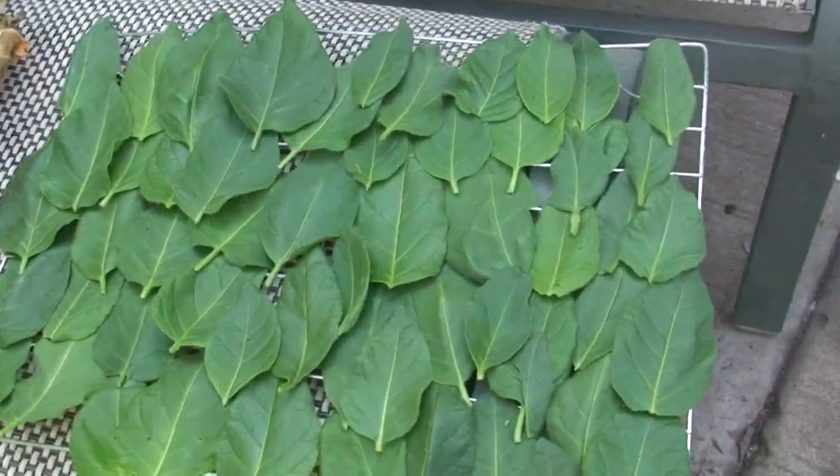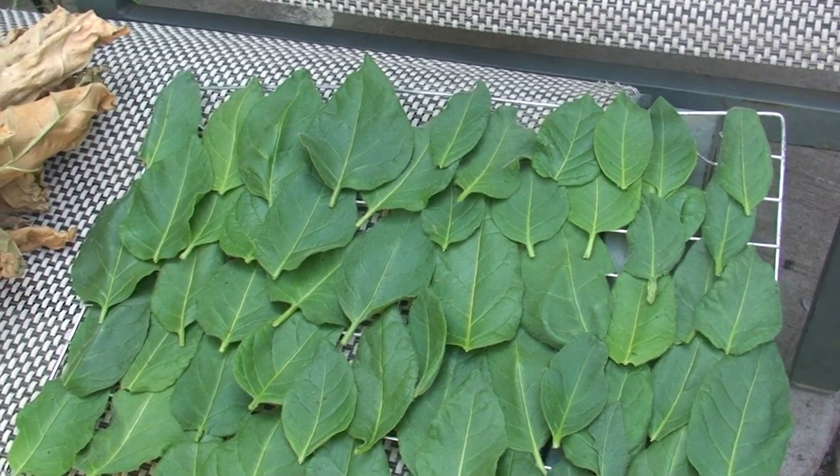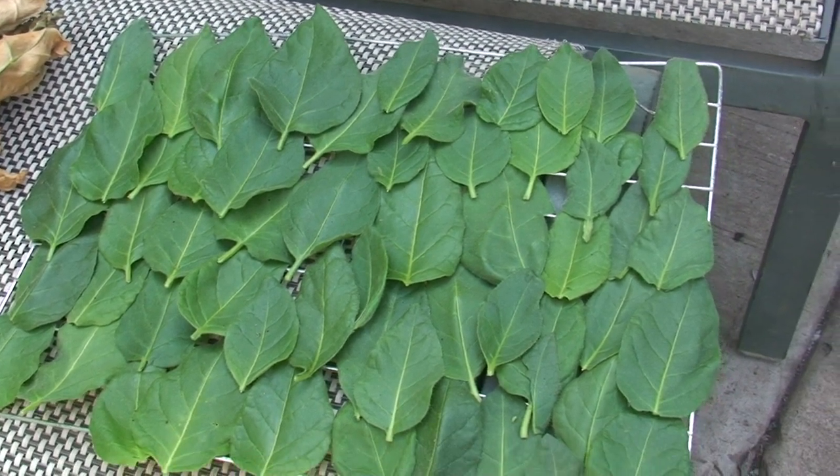Over here, what we have is the cream of the crop — the primo — the very top leaves off of the plants. They contain the most oils and the most nicotine and everything else, and they're very potent.